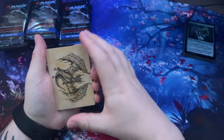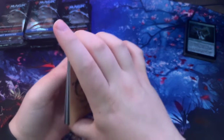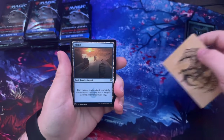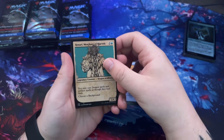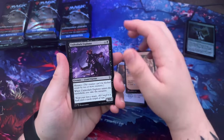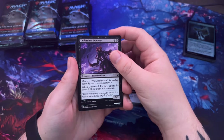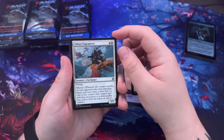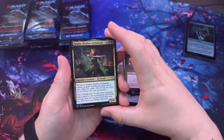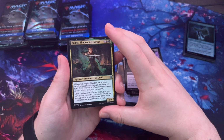Another art series card, pretty cool. Island. Renari Merchant of Marvels — okay, we've seen this one twice now. Sky Diamond — the art style on these is pretty cool. Underdark Explorer — menace, this creature can't be blocked except by two or more creatures; when it enters the battlefield you take the initiative. Guild Sworn Prowler.